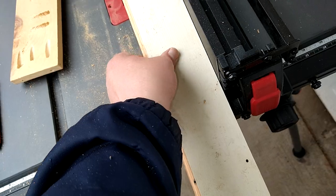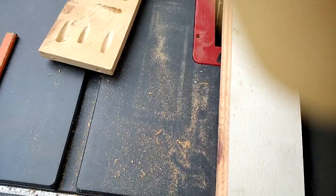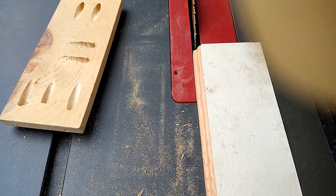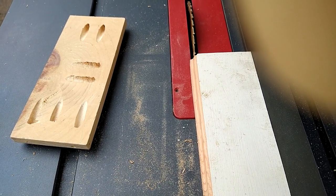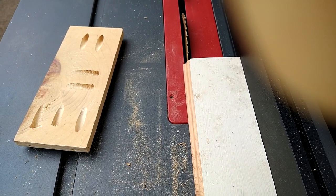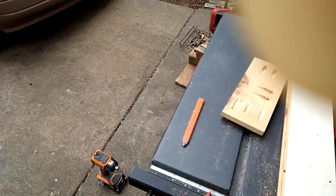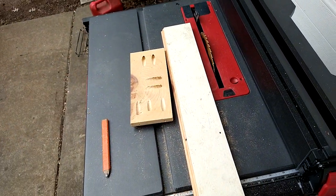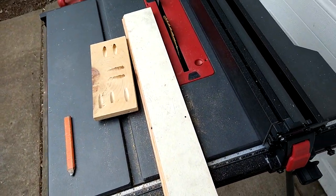I'm gonna unlock it, hold it against the fence so I line it up, and knock off the whole entire routed edge just like that. Then we'll go ahead and cut it. I don't know how I'm gonna cut the side pieces — I'll probably use a circular saw and a square as a guide, because I cannot get a straight cut on the miter gauge.